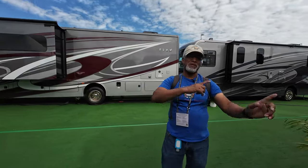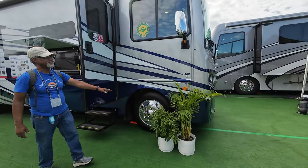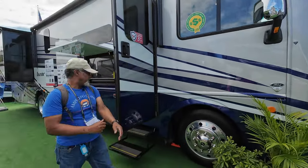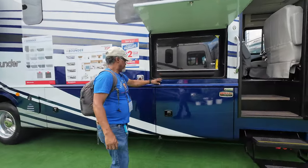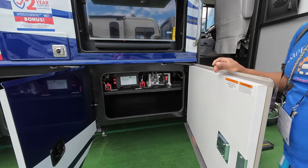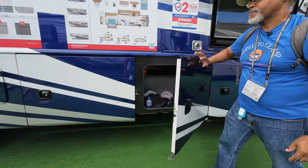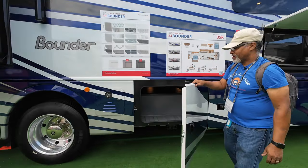We'll show you that when we get inside. Going around the side, you have the Michelin 22.5 tires right here. You have chrome mirrors with side view cameras. Past the doorway you have your outside TV with a sound bar. And we have large storage areas.